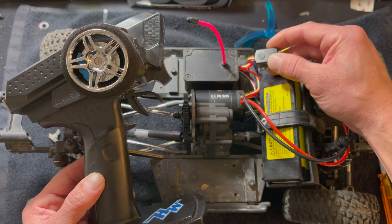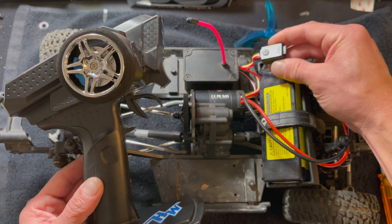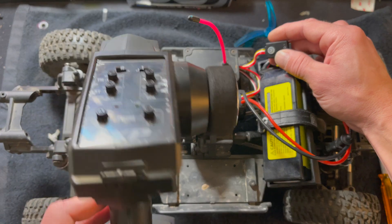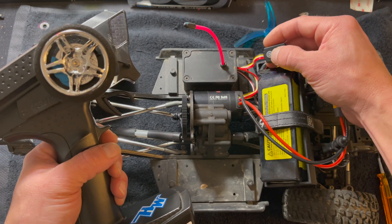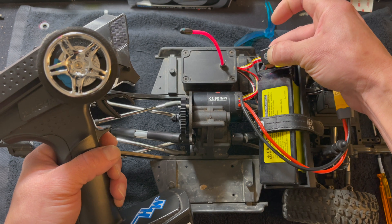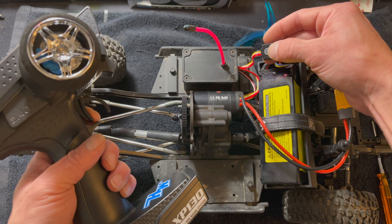If you have a set button and a switch, hold down the set button and then turn it on or tap the power button. This one is single button only, so it's simply a long press to get started. And don't forget to turn your radio on — we get a lot of problems because of that! Long press and hold, it'll start to blink, then let go. It beeps at you — tap it to set neutral.